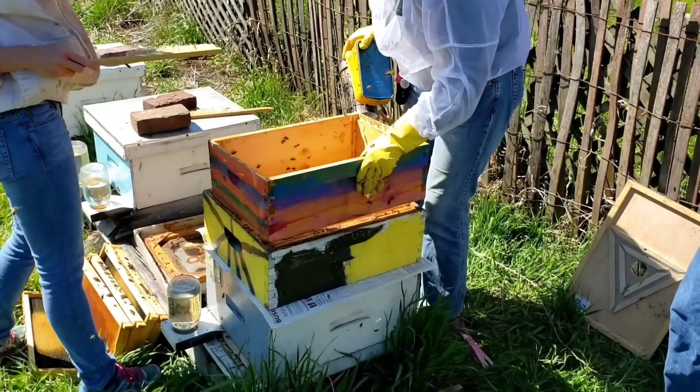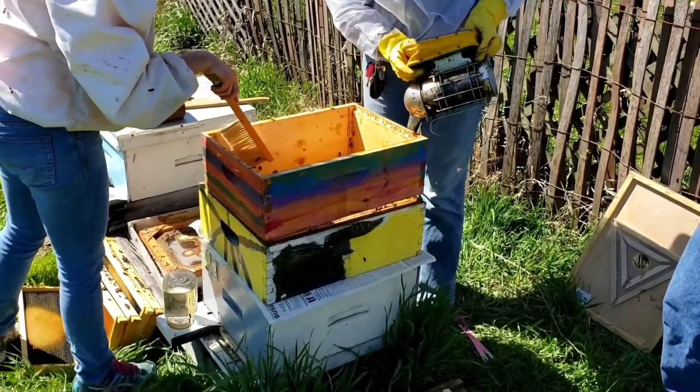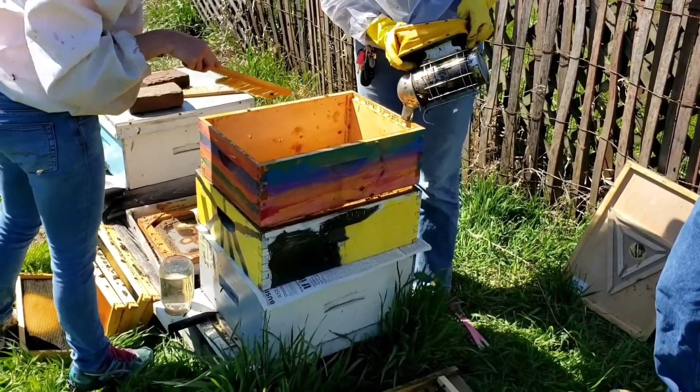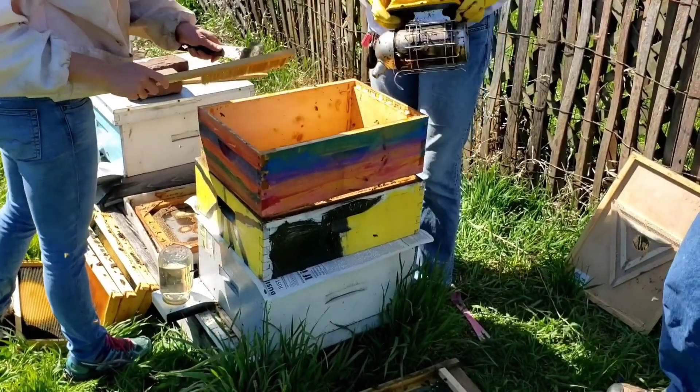So you're hoping to get your own hives? That'd be perfect. You shouldn't just get one — no, you need at least two.